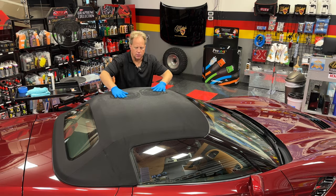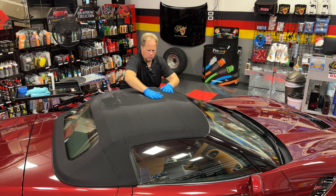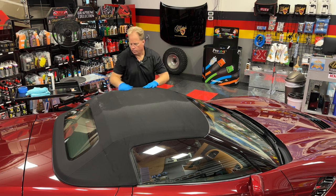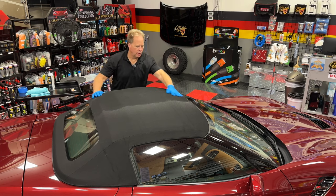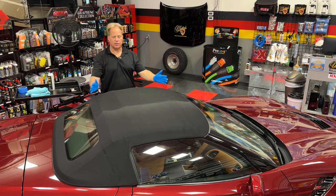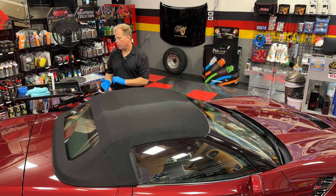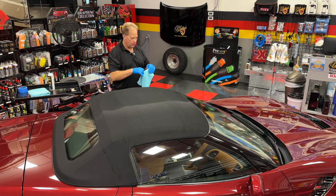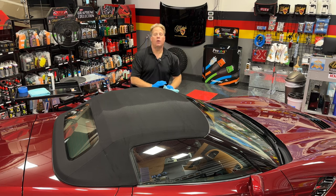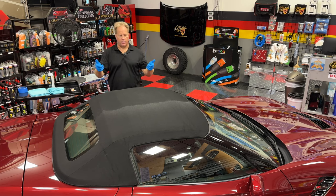That is a well worked-in application of the Ragtop fabric protectant. I'll do the sail panel over here, back around the back window, then jump over to the other side and work that in. If you get any of this on the glass or the paint, it's not a big deal — just take a clean microfiber towel and wipe off any excess. It won't hurt anything. And that's how you apply the Ragtop fabric protectant.